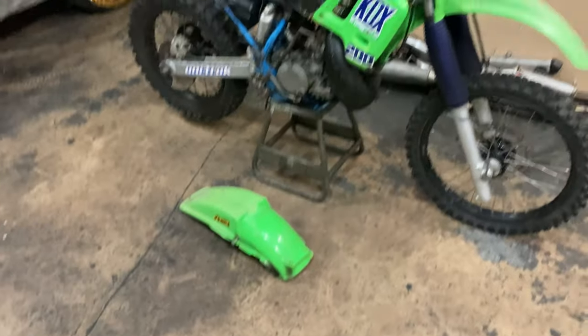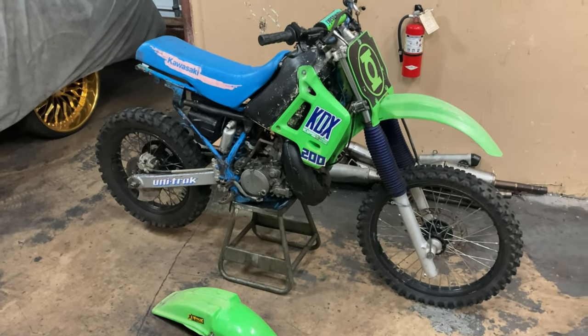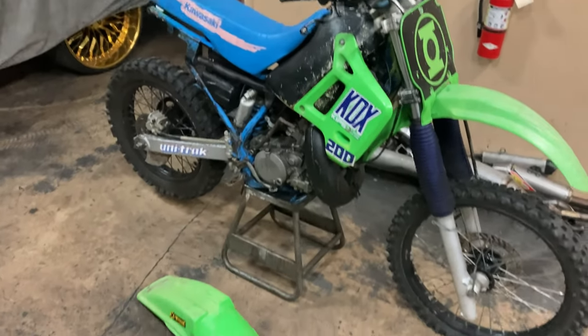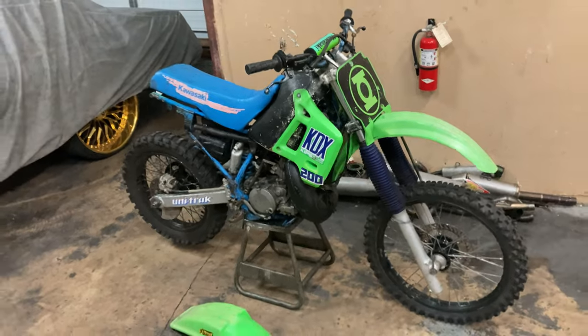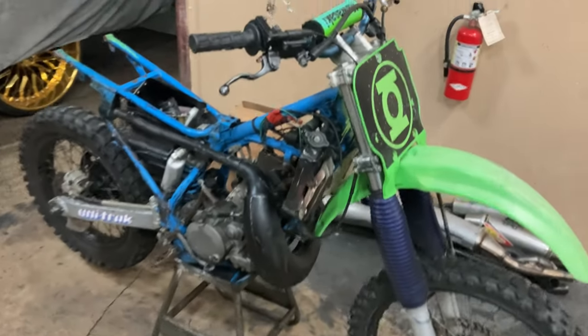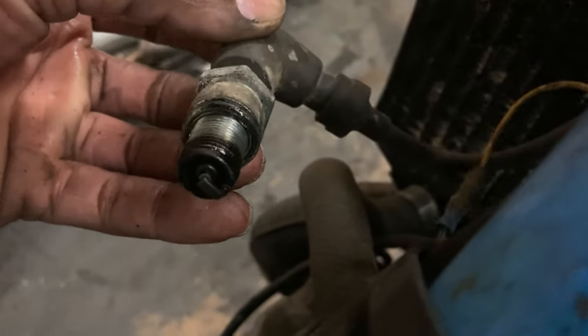So we're gonna have to see if we can do something about the muffler issue, or if I've got another muffler that could fit it. Other than that, we're just gonna run through everything. I went ahead and pulled the gas tank off, put the reeds off, and pulled the spark plug off.